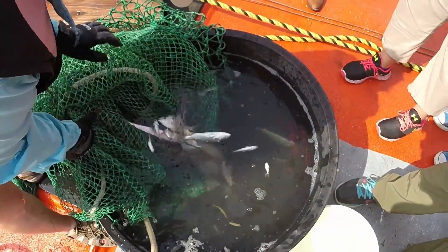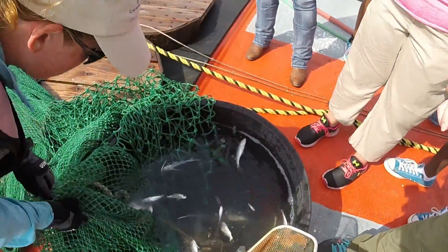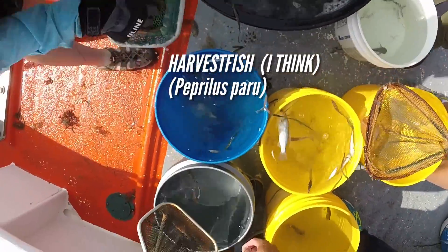A sand trout! Yeah, looks like we got another fish. This guy's a new fish — you need this guy. He's so cool.